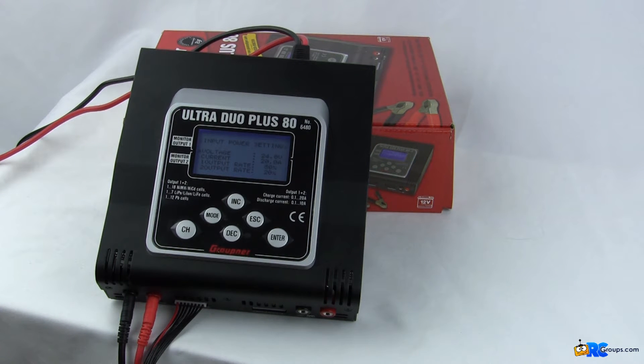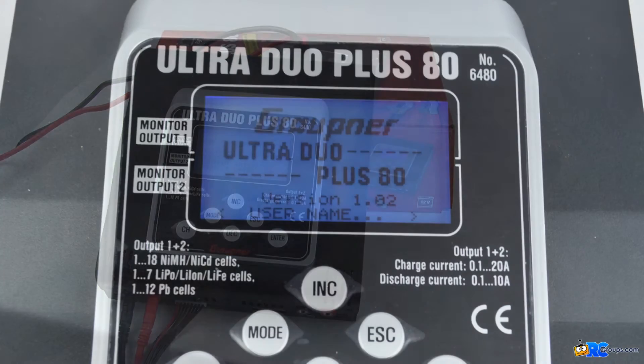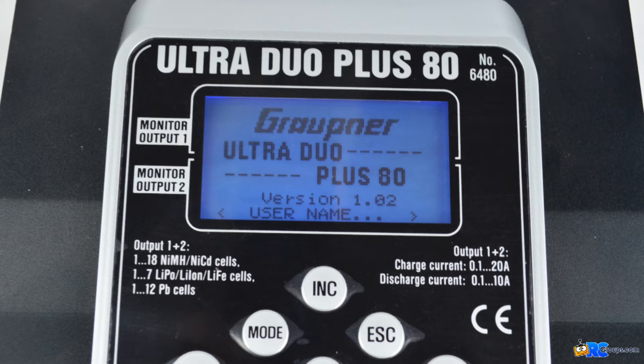That's what comes in the box. Now I'll take you through a quick tour of the different menus. I took a picture of the first screen because it's hard to catch on camera. It is just the opening intro screen showing the Ultra Duo Plus 80 name, the software version running on it, as well as a username — you can set up a username in one of the settings menus so you know it's your charger.